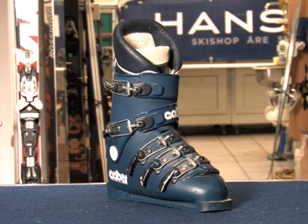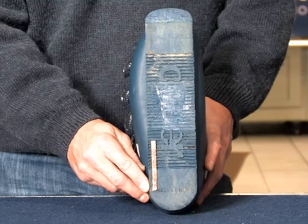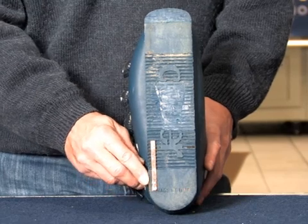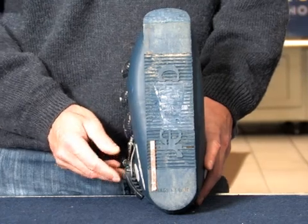Back then it was very easy to know which boots belonged to Ingmar. All you had to do was to turn them upside down to see if the screwed-on metal pieces were there. By raising the outside of the sole by little more than 1 mm of metal, he effectively changed the canting of the boot by 1.5 degrees.